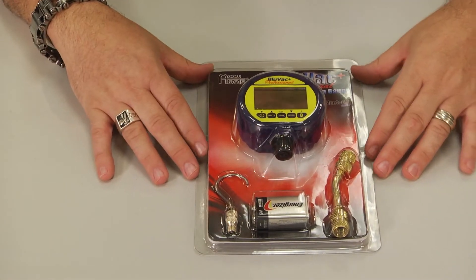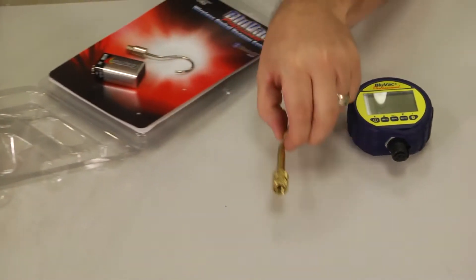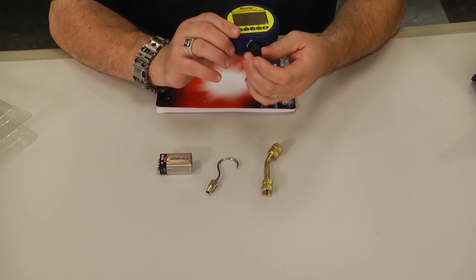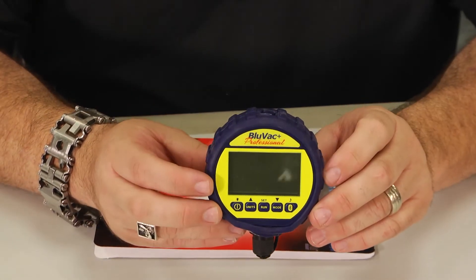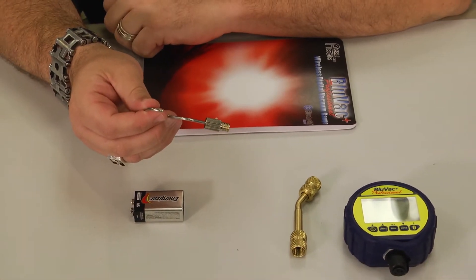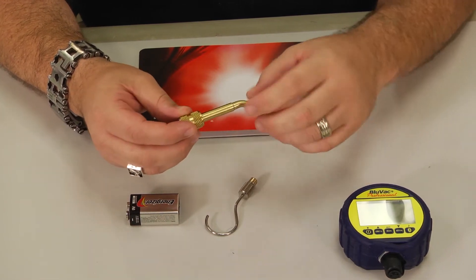Let's go ahead and unbox the BlueVac Micron Gauge to show you what you get. In the box, you're going to get the BlueVac Micron Gauge itself, with a threaded fitting, and it comes in a rubberized jacket to protect it from shocks and drops — because drops and shocks are usually what sends things out of calibration, even digital equipment. You also get a fitting that threads onto the top so you can hang it while checking the system, an offset adapter that gives you a 45-degree angle for easy hookup, and the battery.